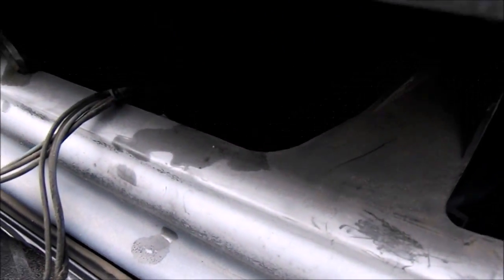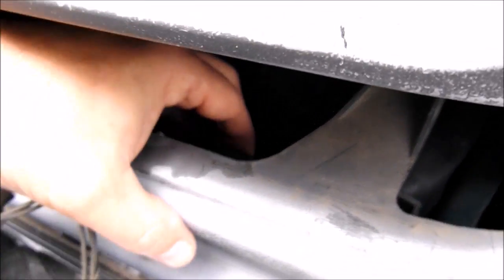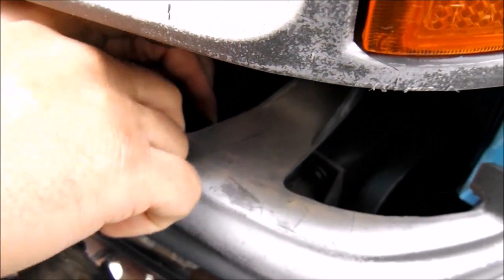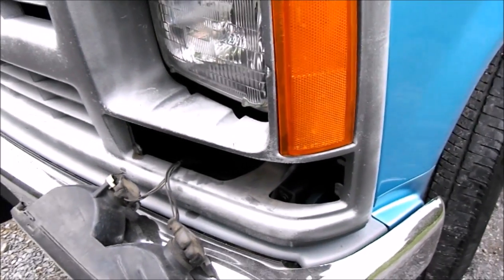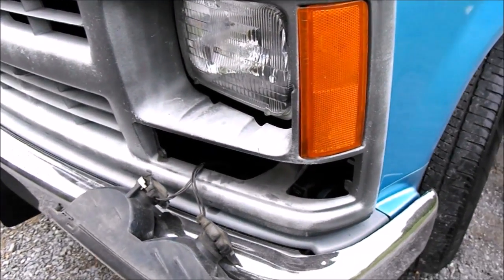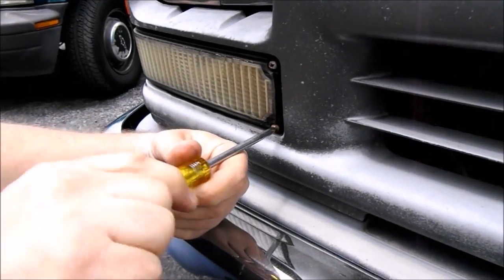The last step to taking it off in here is a release — pull that up and that'll release the grille. As you can see, that's the same way on both sides. Now we're on the passenger side and the process is the same.